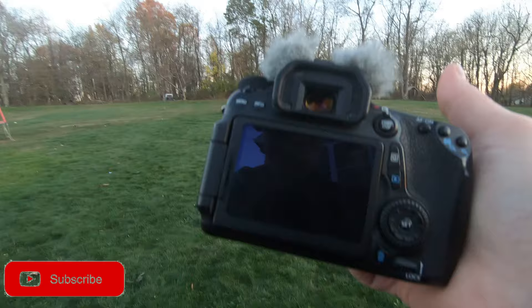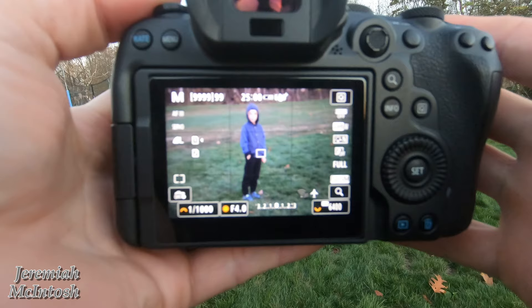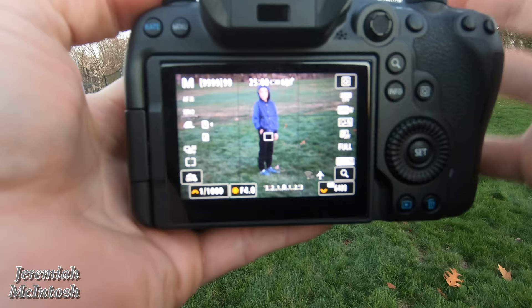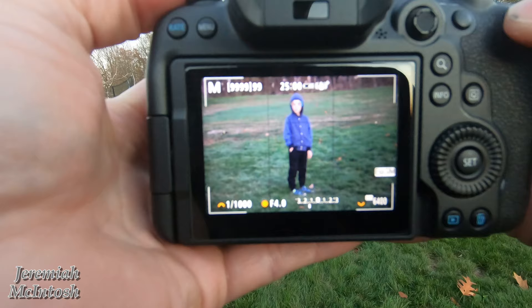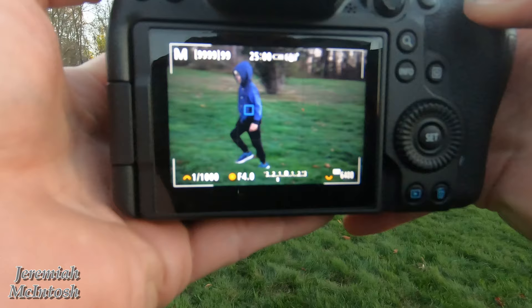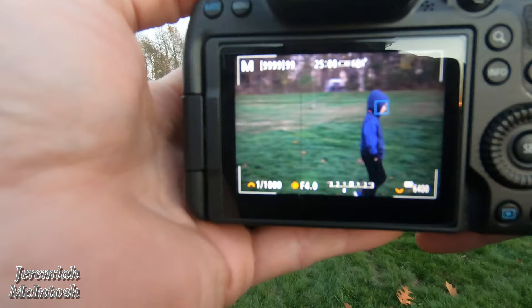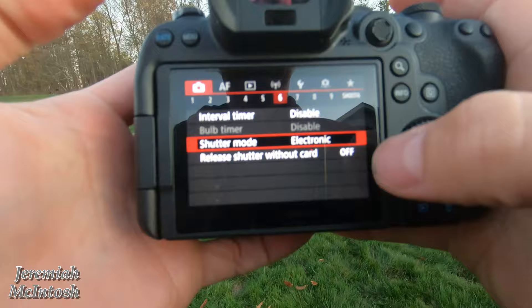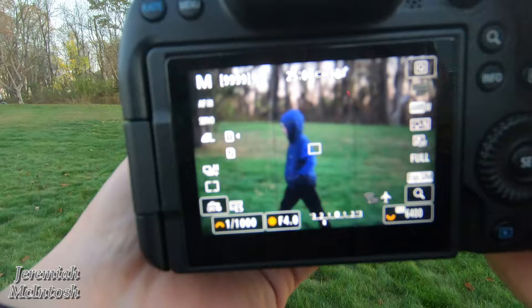All right guys, so now we're on the Canon EOS R6. This is basically in mechanical shutter mode, not electronic mode. And this is what I could not find any video tutorials on or any reviews on. So we're going to see if there's any blackout when you're trying to follow your subject now. You can see there, I got the AI tracking locked on, and I'm going to go ahead and start taking pictures. And you can see how it's a little bit choppy, but no blackout whatsoever. So you could still follow your subject perfectly with that.